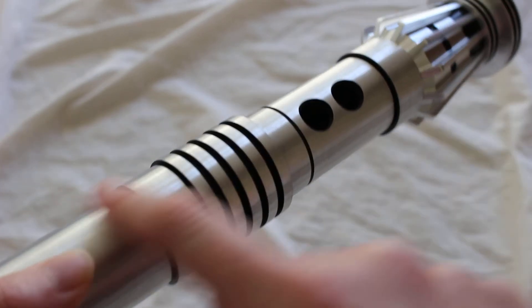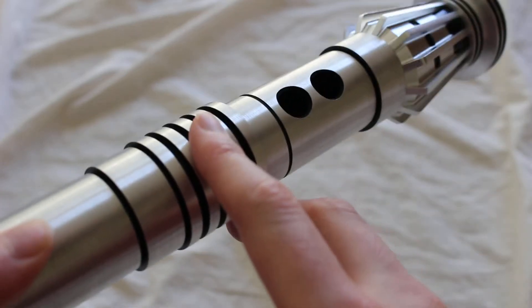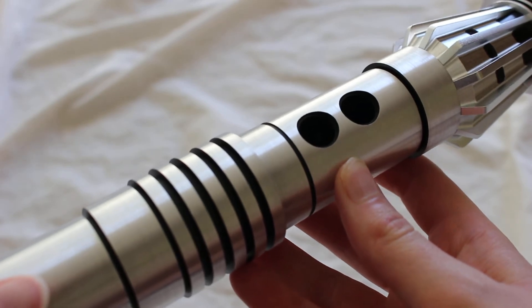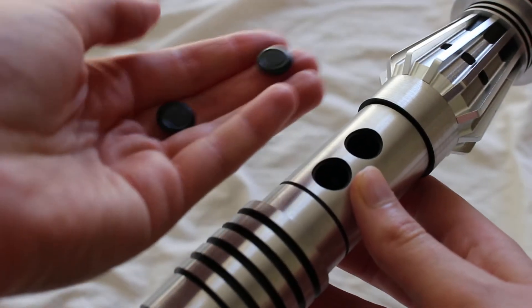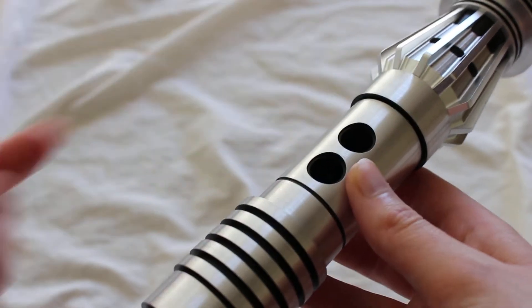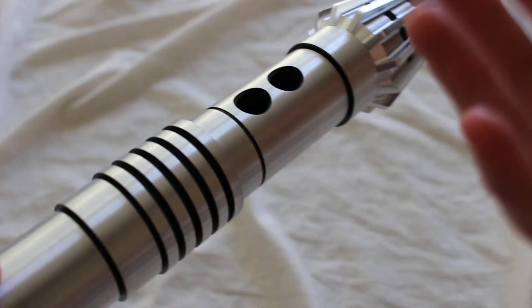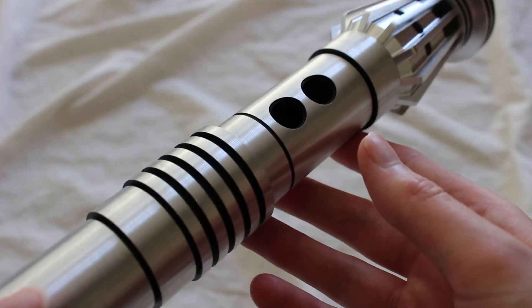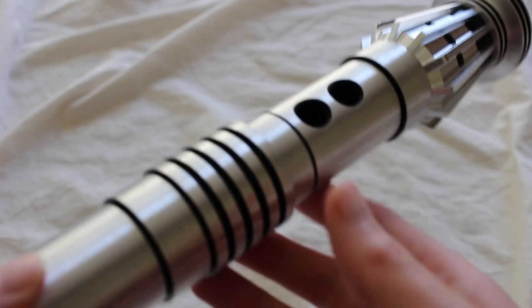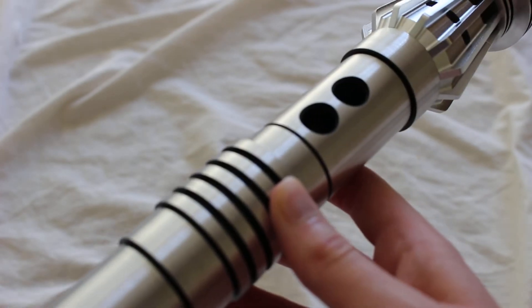Typically with a hilt that has a standard finish like this one, you'll get some metallic switches with it. If it's a black finish hilt, it'll have black dummy switches. I just have these black switches with this one — that's not necessarily reflective of what you would receive if you actually purchased this hilt from SaberForge — but those are the two different styles that they have.